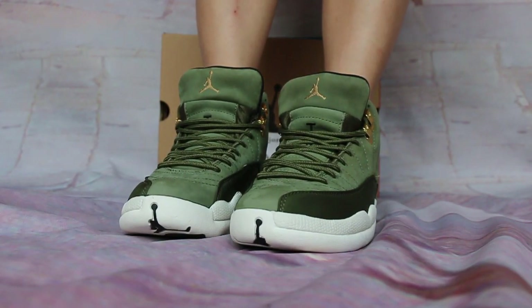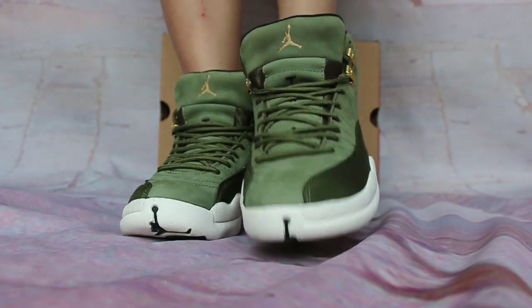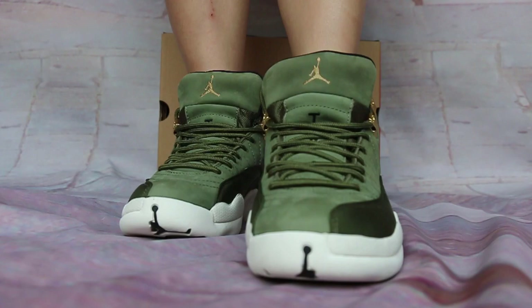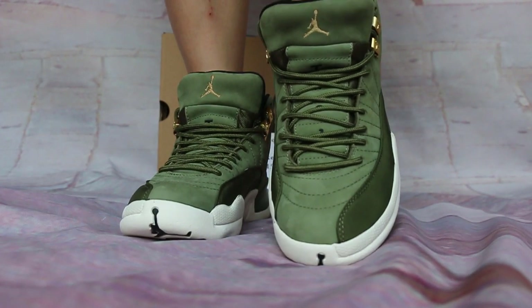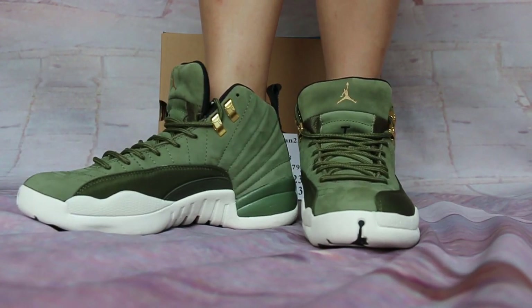Toe bars of the shoes. You will see the great Jumpman logo. And up top, you will see the great Jumpman on the top upper.